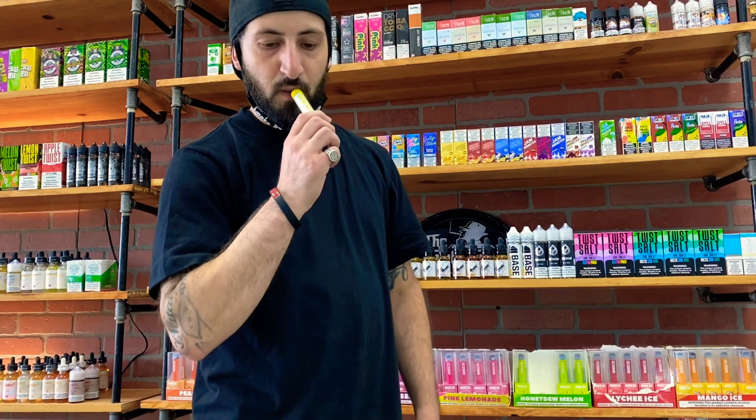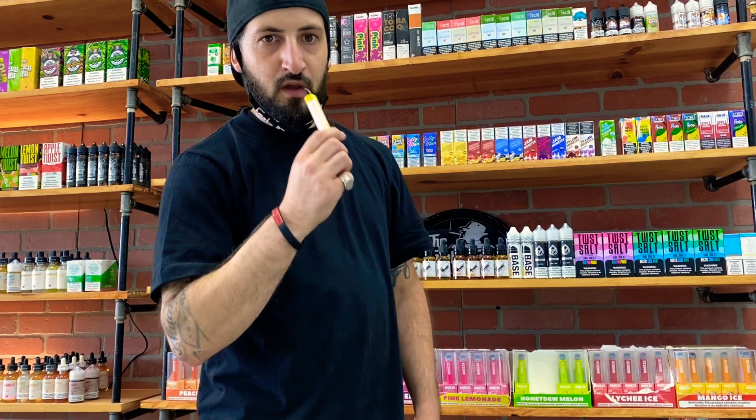I highly recommend these, and as you can see the name is Mr. Vapor Glow for a reason — when you hit it, the whole thing lights up. Definitely try these out. If you guys want to see any of the other flavors reviewed, let me know in the comment section below. I'll see you guys next time — peace.